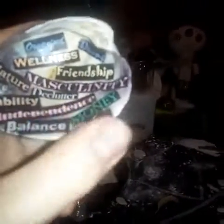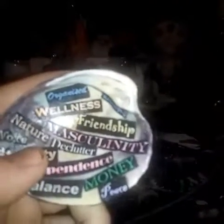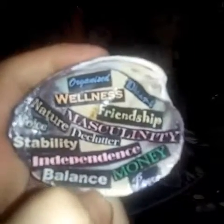This says 'stability,' which is supposed to be a darker brown, but the lighting is making it lighter. It ties into a lot of the other words. I really want to be stable. Then 'independence,' which is in red — I want to work on independence, which will help give me stability. 'Balance' will also help bring stability, and I want stability in my masculinity, friendship, wellness, and being organized. Balance is in gray — as a gray witch, having a balanced lifestyle is very important to me.